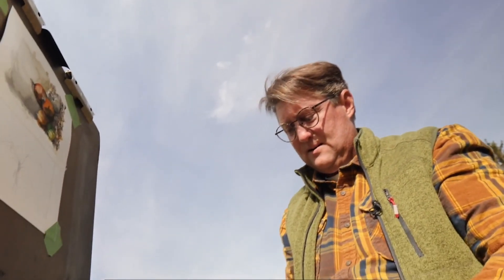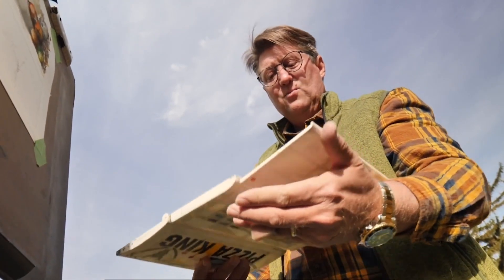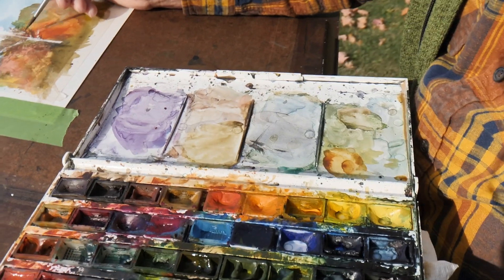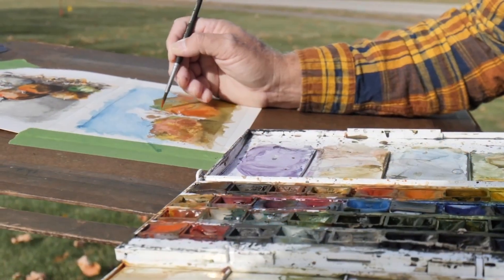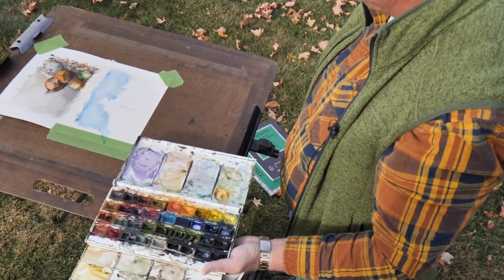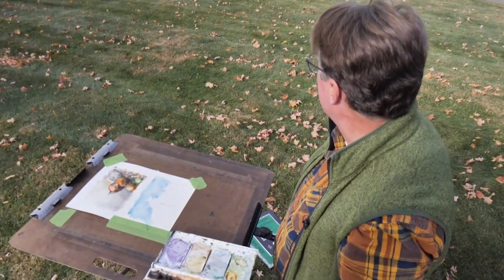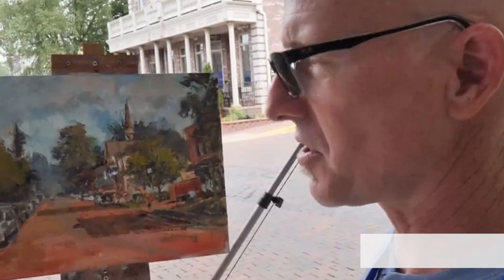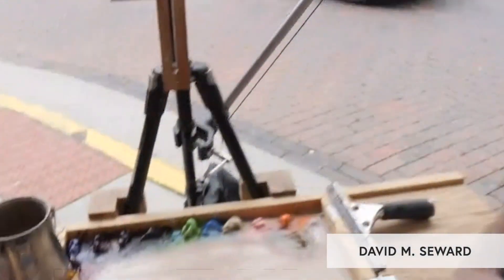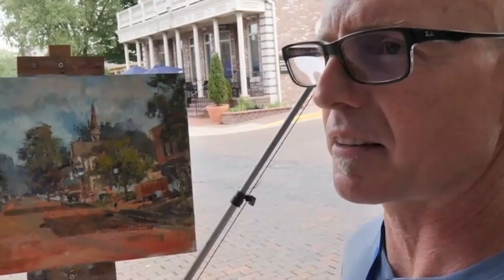My watercolor easel uses a pan set. I often refill these — you can get the pans pre-filled, but as I empty them I'll either refill them with tube paint or sometimes wash them out and add a color I can't get in a pan set. I usually use Lucas brand and I've also used some Gamblin and other colors.